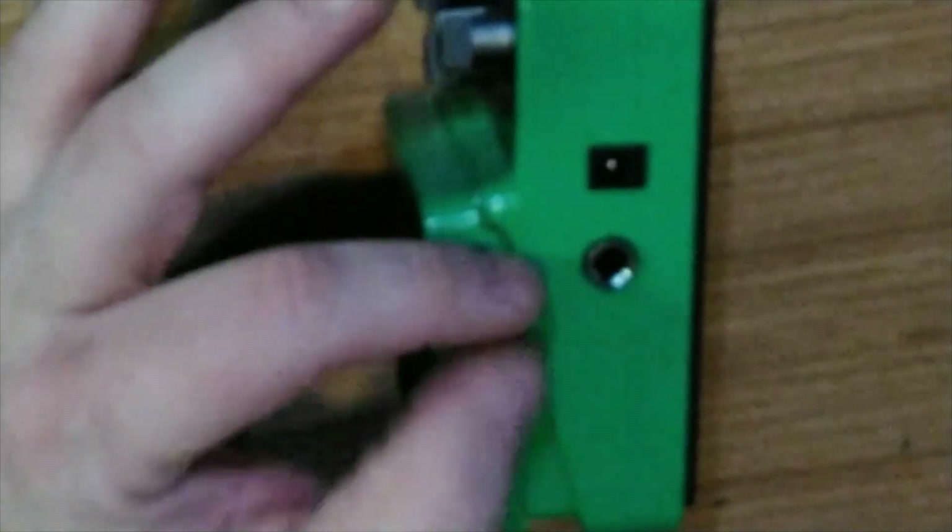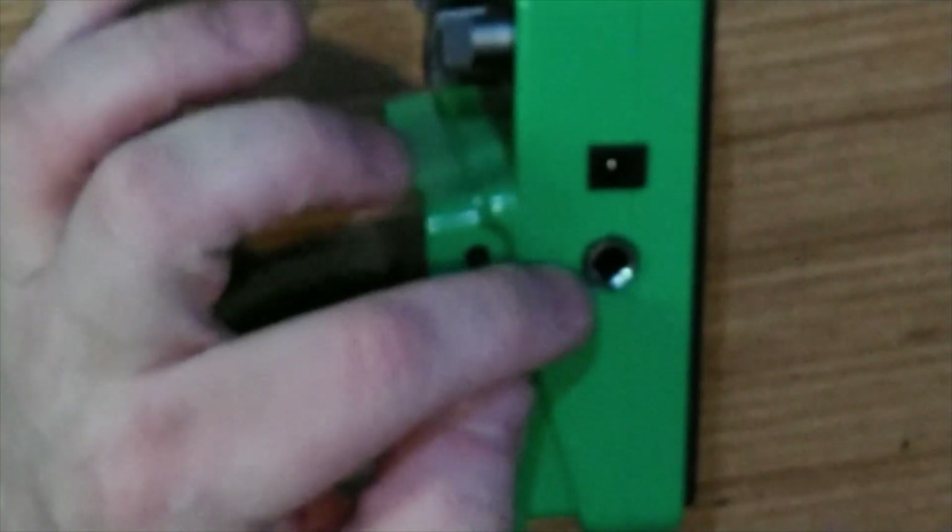Especially since most of the time we're going to use 9-volt adapters these days. And that brings me to my third concern: the 9-volt adapter jack is right next to the input jack. So you have to have cables that aren't overly wide in their design for the input, and you're also going to have an issue with your adapter and the input jack cable competing for space.